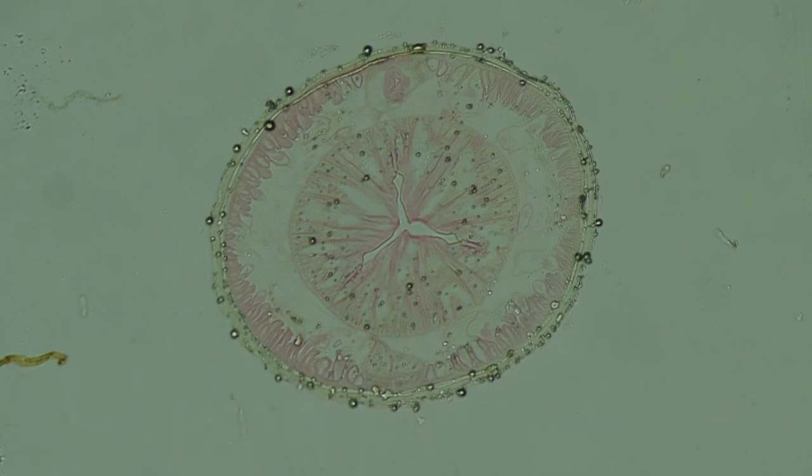Here's a cross-section through an Ascaris made at the level of the pharynx. Ignore the little air bubbles that are developing in this section, which is really old. But in this section you can see great cuticle, longitudinal muscles in cross-section, the dorsal and ventral cords, the pseudocoele, and of course the huge muscular pharynx.